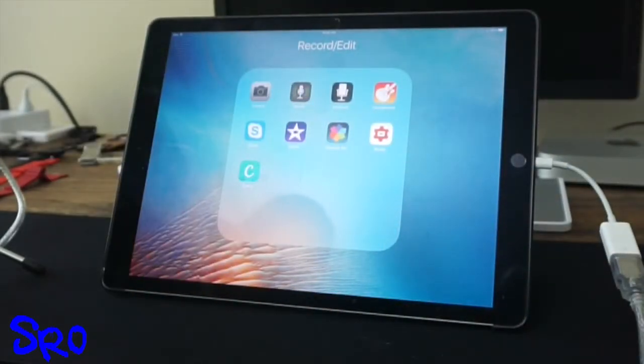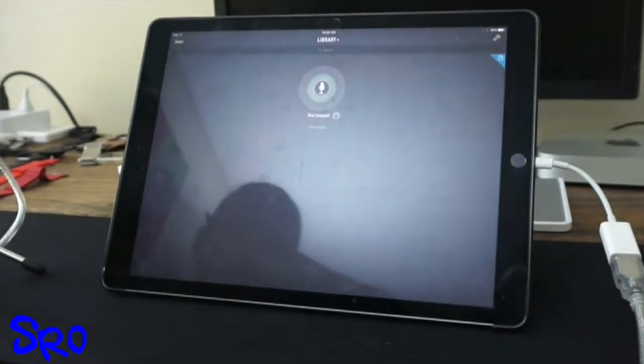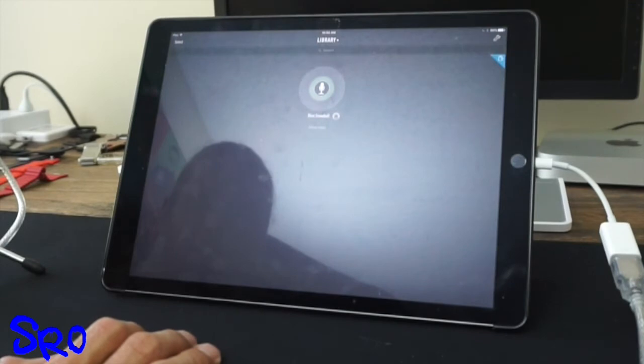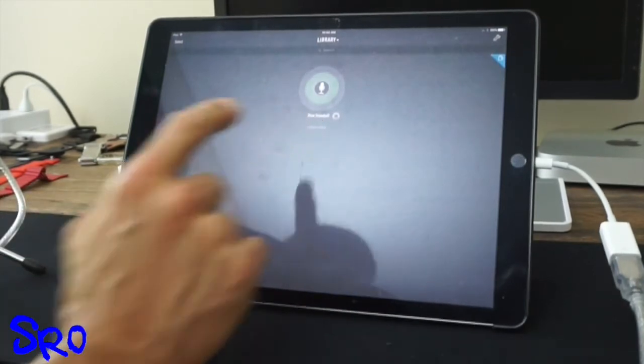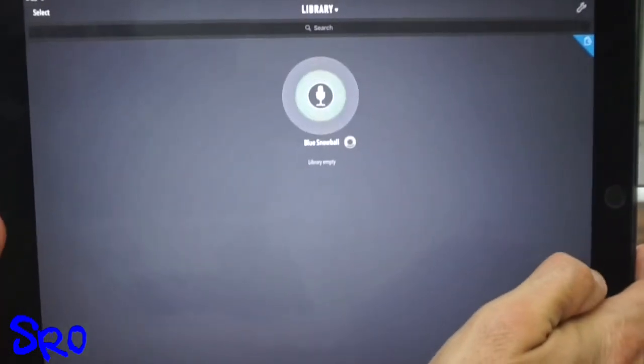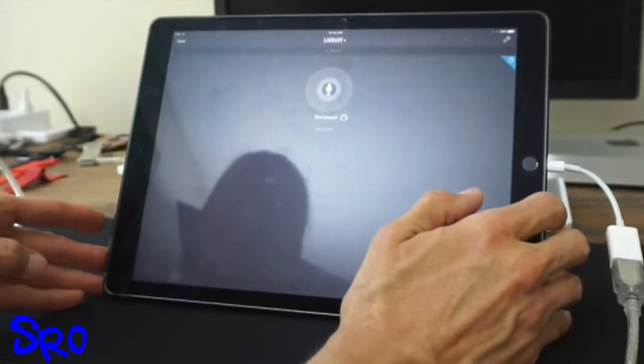I'm pretty amazed by how good the Blue Snowball Ice sounded in Boss Jock. As a side note, I may upgrade to the regular Blue Snowball for a multi-person podcast so it picks up multiple people. Let's try Ferrite Studio — I got the free version, and the premium version I think is $10 to unlock everything. It already recognizes the Blue Snowball microphone right away, which is great.